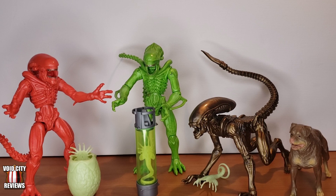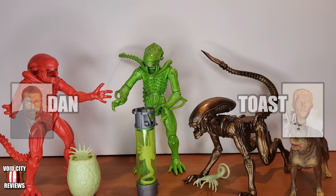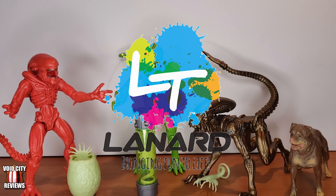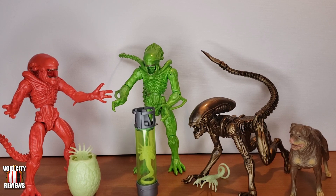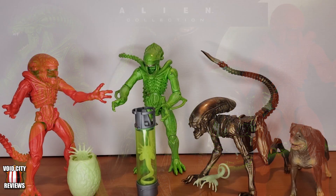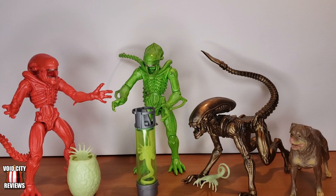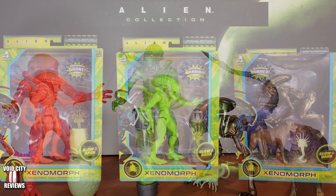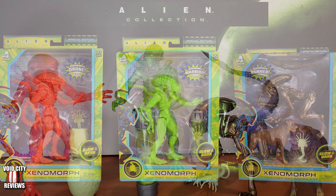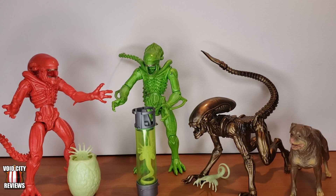Welcome back to another episode of Void City Reviews, I'm Dan, I'm Toast, and we are here again looking at some Lenard Toys Aliens figures. This is Wave 2, which is basically just Wave 1 with new colors and some glow-in-the-dark accessories, but the figures are otherwise the same. You can get them at Walmart for about nine dollars each, so for just under thirty bucks you get three awesome seven-inch alien figures that all come with a cool accessory.